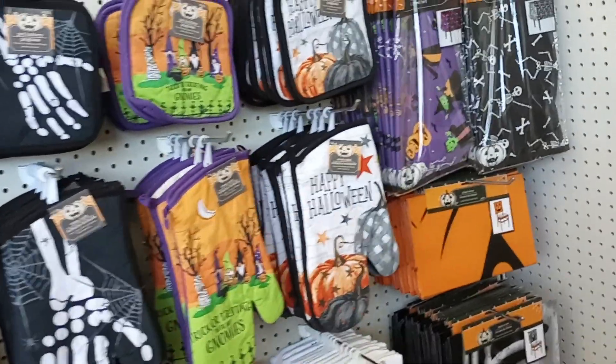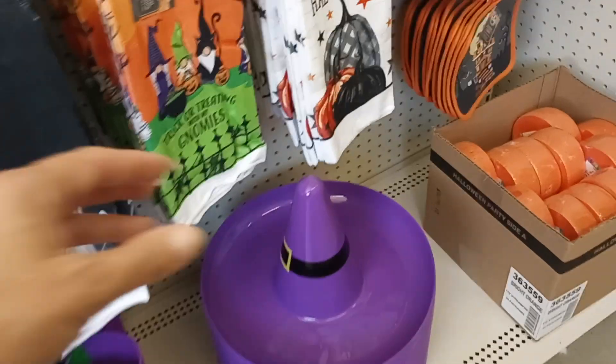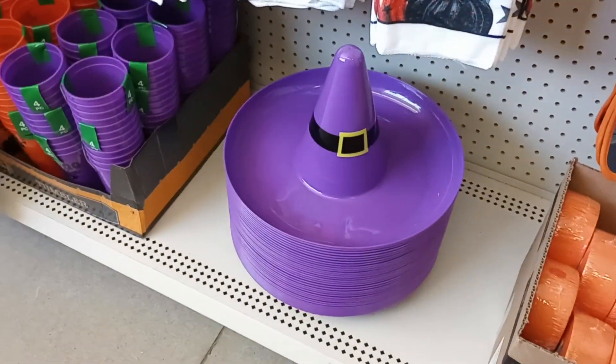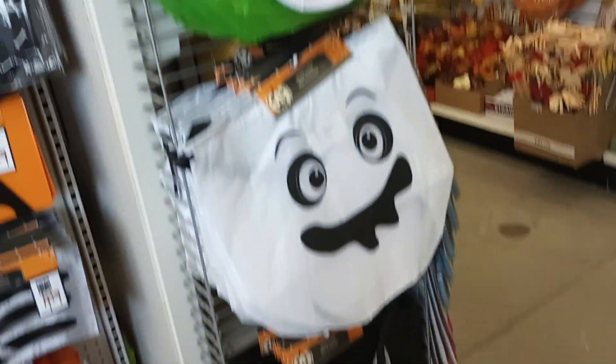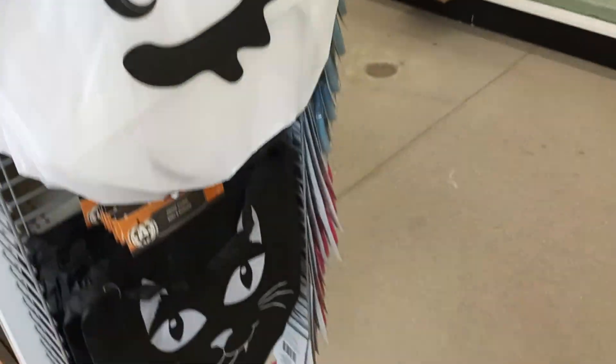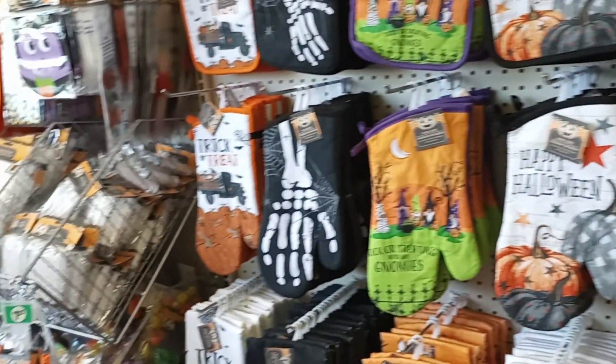Cute though, right? Tablecloths. Look at the bowl — the hat bowl! So cute. Well you guys, that's everything for Halloween. Look at the little bags — I love the kitty. So thanks for checking it out with me. Until next time!